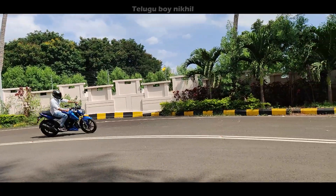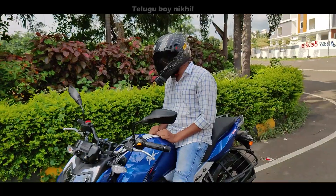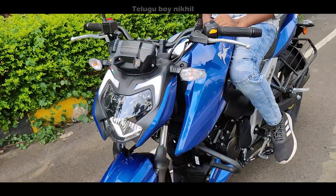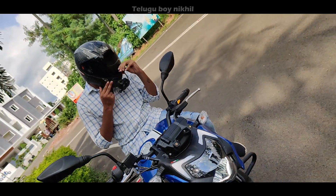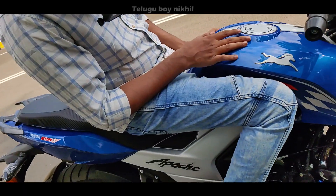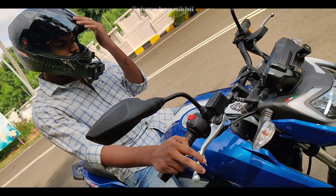Maximum torque is 14.73 Nm at 7250 rpm. Tank capacity is 12.0 liters. It uses a wet multi-plate clutch. Curb weight is 145 kg. Ground clearance is 180 mm and seat height is 800 mm.